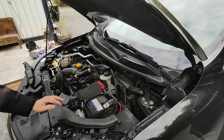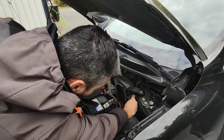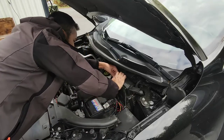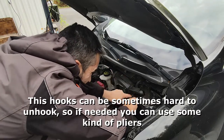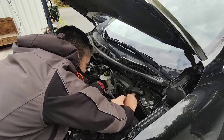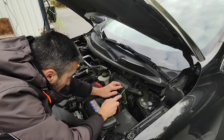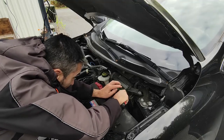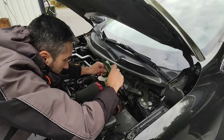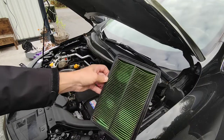And just like that, you have access to the engine air filter. We need to remove the plastic part that holds the filter in place. In order to remove the filter without any problems, you can use a flathead screwdriver. As you can see, this filter is also in good condition, so it was replaced on time by the previous owner.